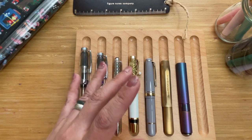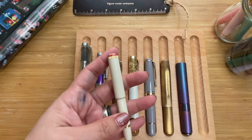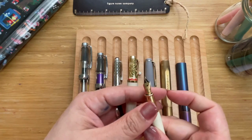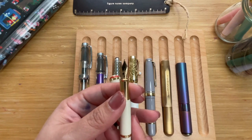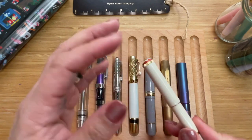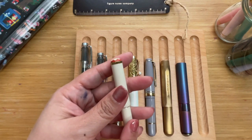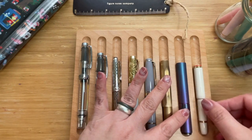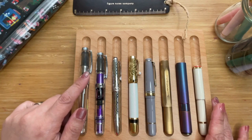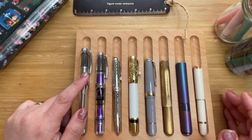Then we have the Montblanc Rouge et Noir Baby, inspired by the Montblanc babies released sometime in the 1920s. This one has a lacquer finish on the body and a nice little nib with the Montblanc mountain engraving. The nib is a 14-karat gold nib — one of the softest nibs I've used, soft without a lot of supporting stiffness like the Pelican 140, so you have to be quite careful. This is 9.9 centimeters long, or about 3.9 inches.